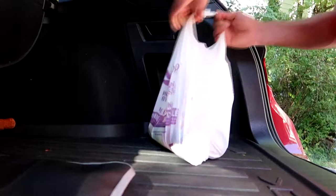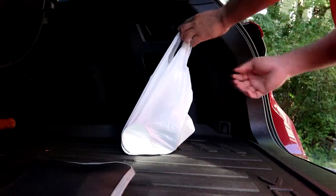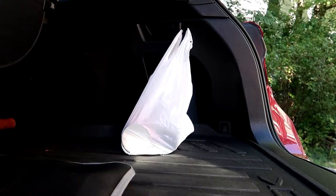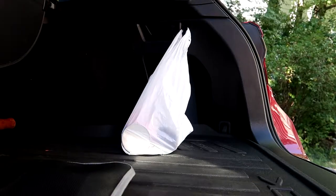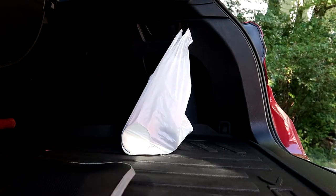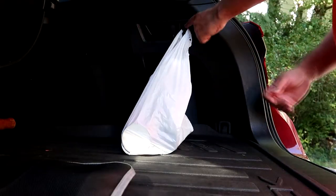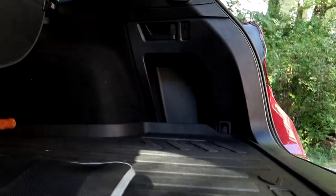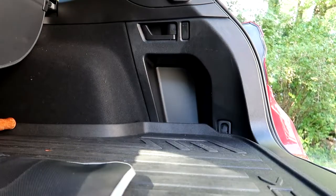If you have two or three bags, you can squeeze them onto one hook. There's one hook on each side of the cargo area, so potentially you can secure six bags loaded with groceries. If you have more than six bags, you can at least secure the ones with cans and bottles — stuff you don't want getting loose and rolling all the way to the front.